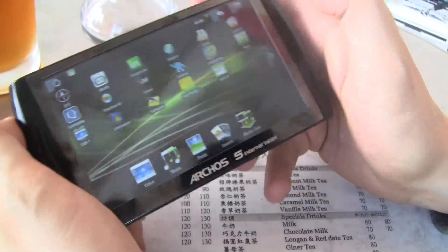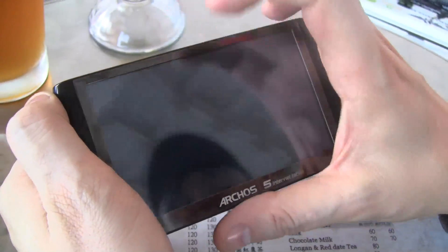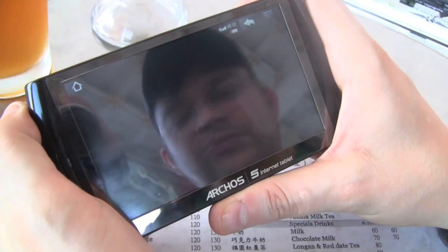As I said, a couple of applications. Of course, you can also listen to your music. Let's see if Archos put some music on there.